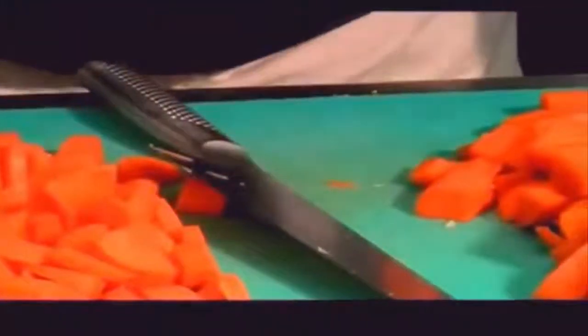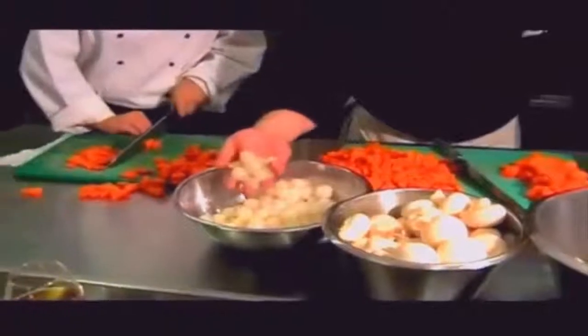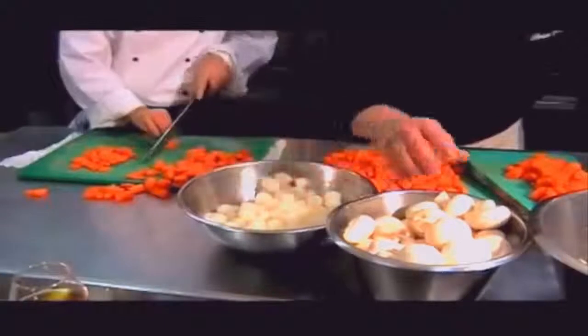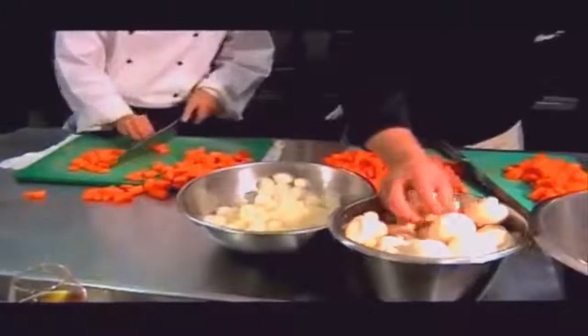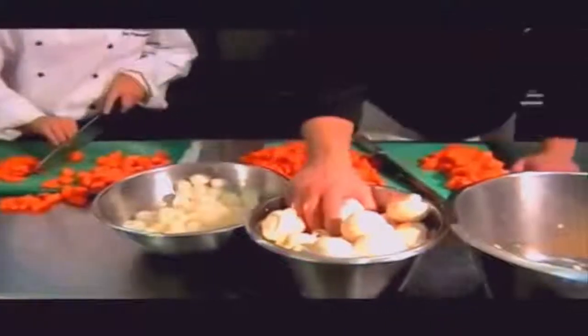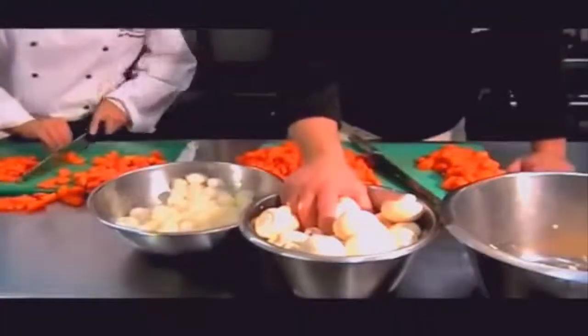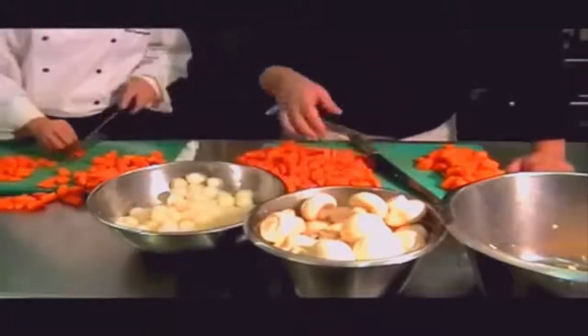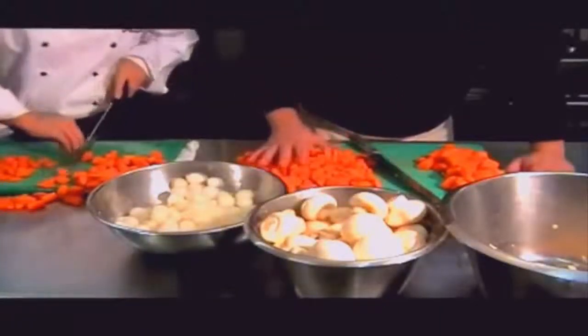The next part of Coq au Vin is silver skin onions — that's a classic part of the dish. These are small onions that are going to be cooked whole and going into the marinade as well. Mushrooms — we're going to be quartering these. If we really wanted to be fancy, we'd turn them, but we're not going to go that far. Carrots are optional.